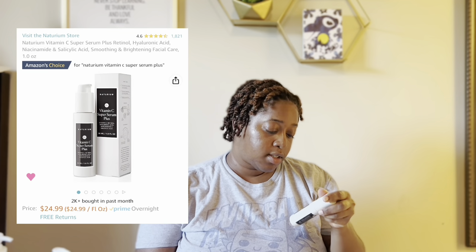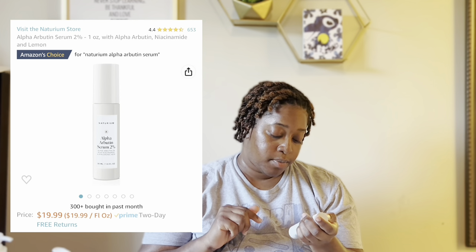For serums, I got this one — the vitamin C super serum plus. It has vitamin C, vitamin A (retinol), hyaluronic acid, niacinamide, and salicylic acid. This thing is everything to me. It has everything you need — the BHA helps prevent breakouts — and every time I use this my skin feels so soft the day after. I'm never going back. This is always going to be my morning serum, ride or die.